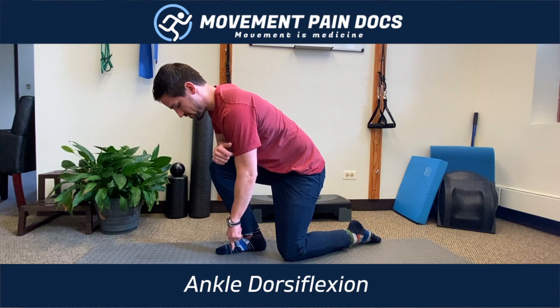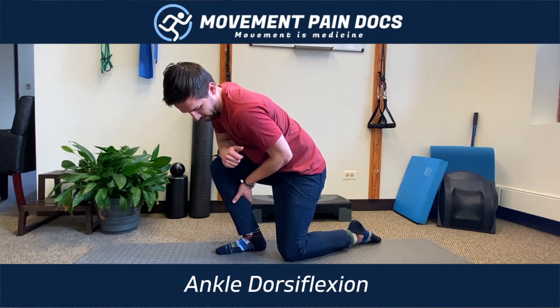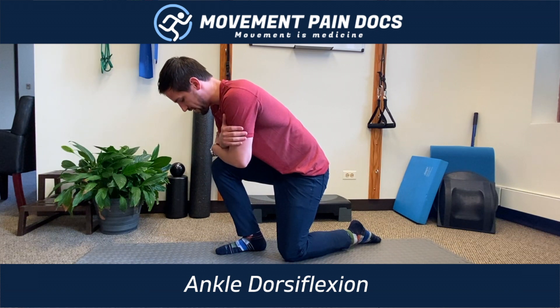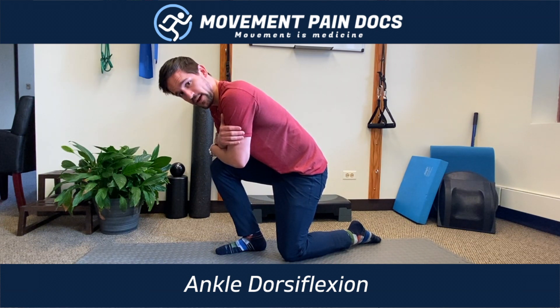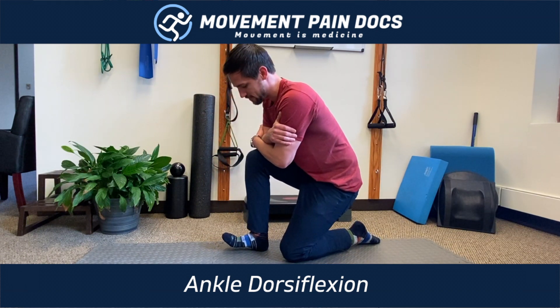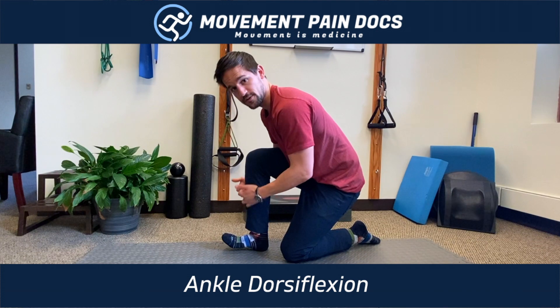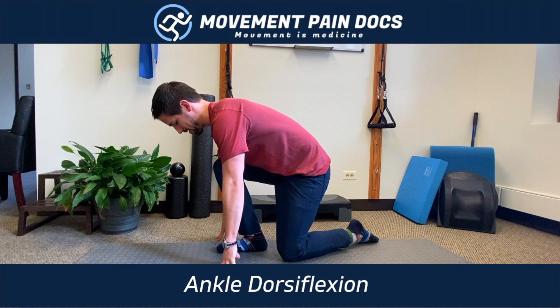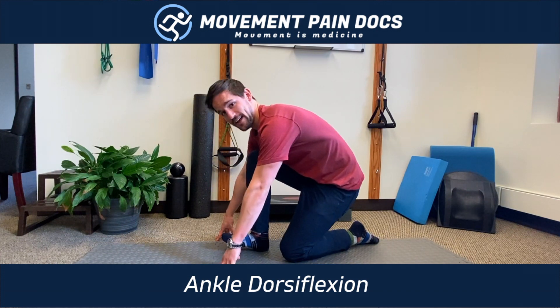Start by pushing your toes into the ground, engaging all of the calf, all through the Achilles, and the bottom of the foot. Then, after slowly ramping up, reverse that — try and pick toes up to nose. As you come off, you'll see that you're engaging all this front musculature. So it's pushing down for a brief period of time and then trying to lift off as you come back.